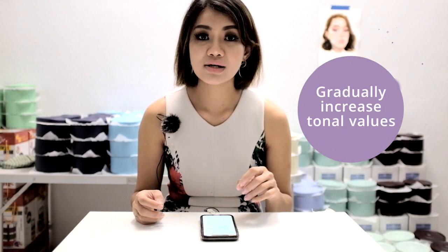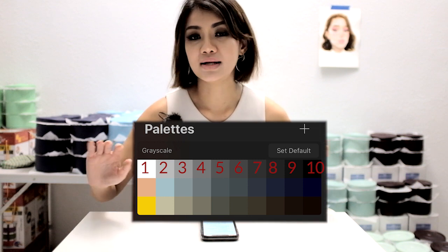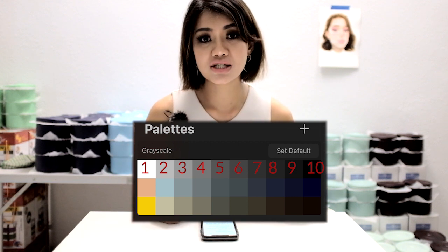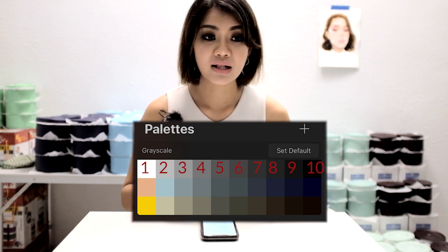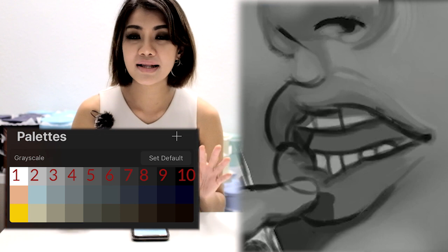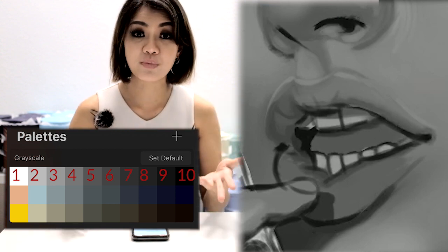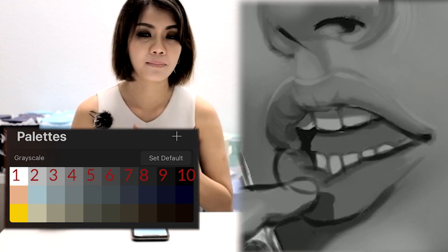Tip 4: increase the tonal value gradually. If we have 10 values — where black is 10 and white is 1 — don't jump from 10 to 7 to 3 and back to 8. Always go one step at a time: 8, 7, 6, 5, 4, 3. The face has very few overall values — maybe about three — but there are many subtle graduations in between that you need to get right. That is why a soft brush is recommended. Even in harsh lighting, cast shadow would just be a plain block of a single value.